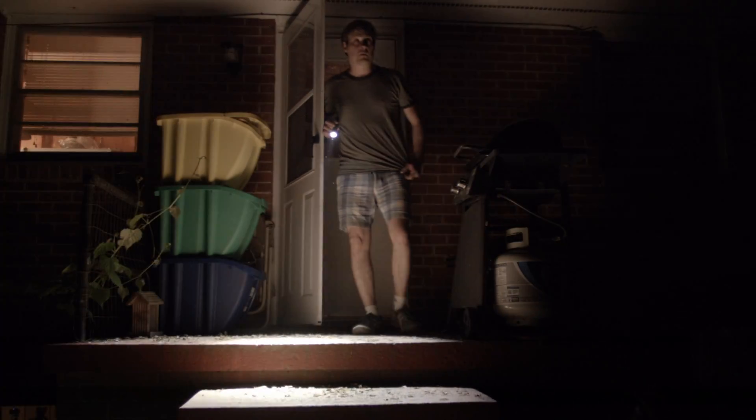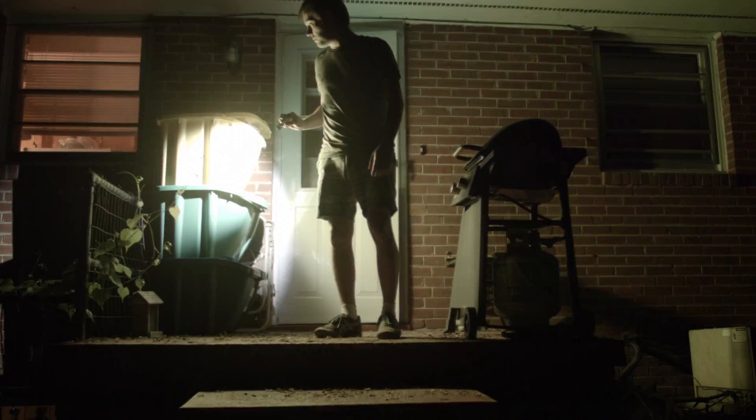So what would you like in a flashlight? Now for a second let's pretend we're asking the internet — more specifically the typical commenters under a news story.